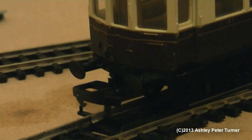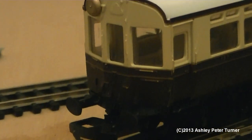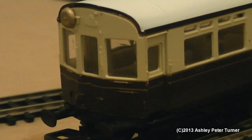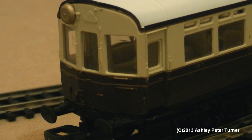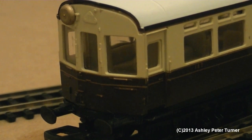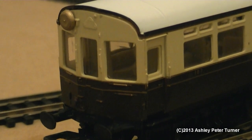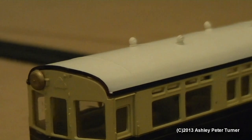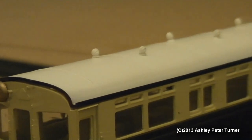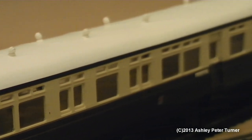You do get the moulded buffers and wide loop couplers at both ends. However, I would have liked to have seen metal handrails on the cab access doors. But on the flip side, you do get a nice basic interior. The ventilation ducts have been nicely picked out on the top.